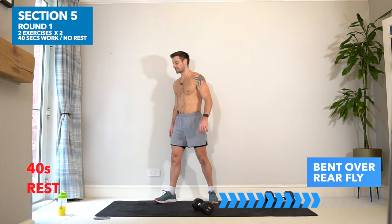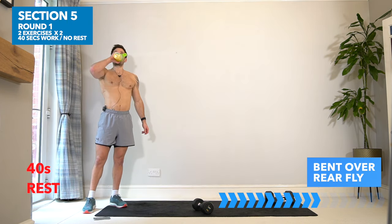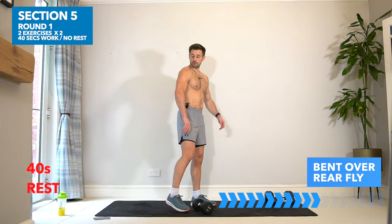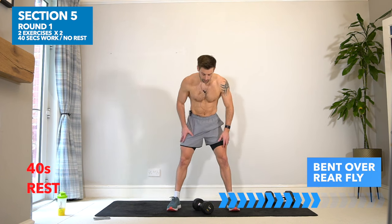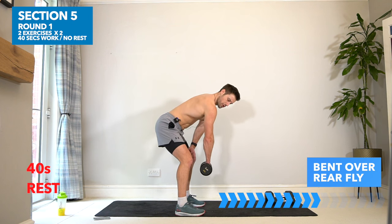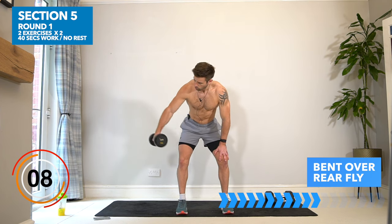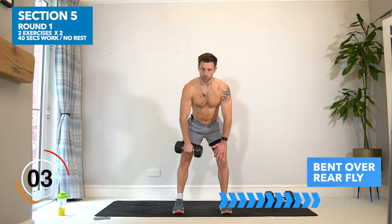Rest there — well done. 40 seconds rest; the shoulders are getting worked hard, this is what we're here to do. Let's move on to the next exercise — the bent over rear fly. We haven't done much on those rear deltoids so far, so we're going to bend over like you would in a bent over row and lift out to the side. You can have your palms facing inwards or behind you — have a feel of both.